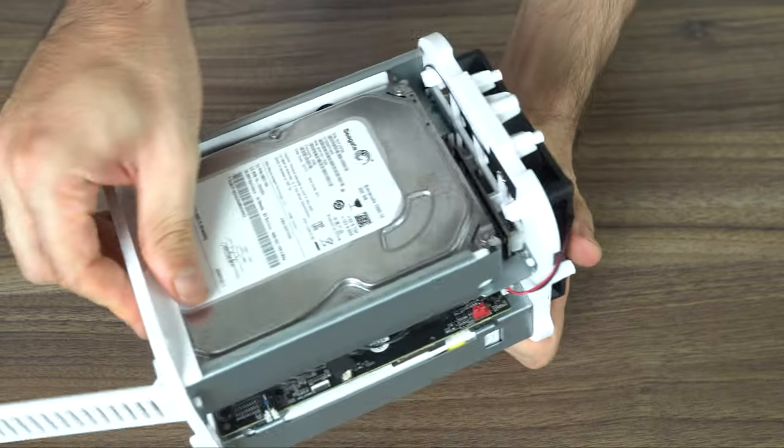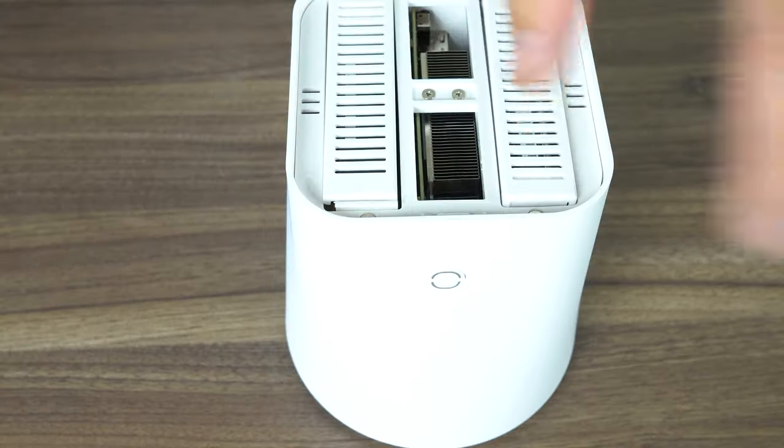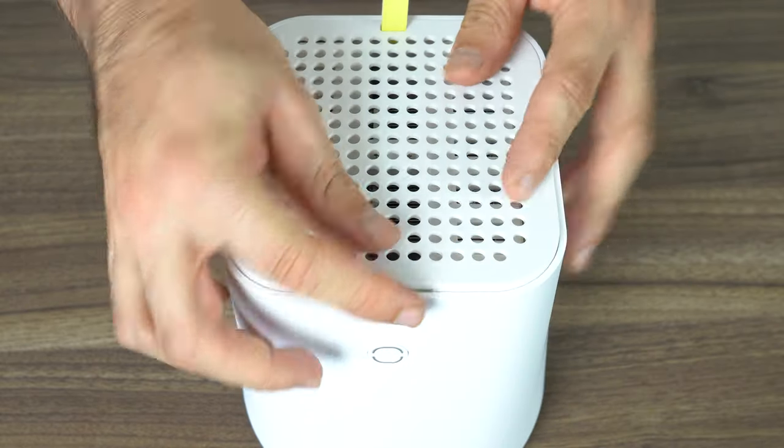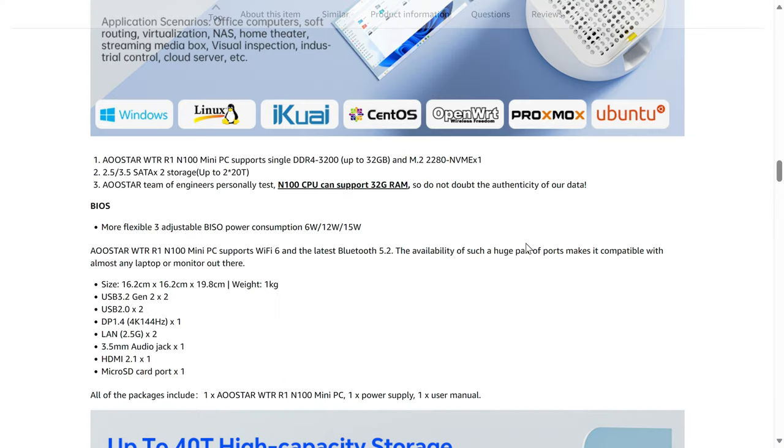Slotting the hard drives into the SATA connectors is not as easy as it should be. Slide the system back in, screw it back together, fire it up, and both my hard drives are detected in Windows 11 Pro, which is pre-installed on the NVMe drive. I was asked about maximum storage size. ASTAR lists 20TB drives as a limit, but from my experience drive limits don't exist — sometimes even memory limits aren't correct. Intel's supposed 16GB RAM limit on the N100 chips has been proven to be false time after time. As long as your drive is SATA and fits in the case, it should work.